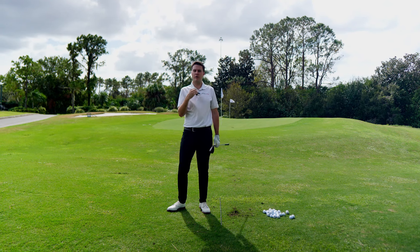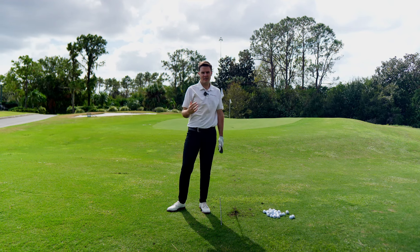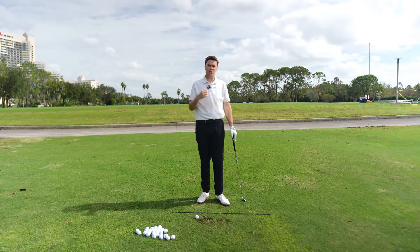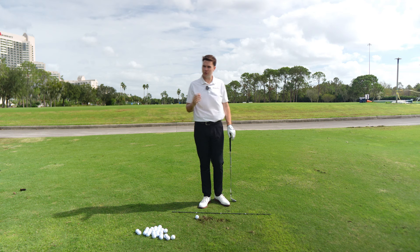Versus a pitch shot — you're going to see the ball flight go much higher, landing more back towards the hole with maximum spin so the ball hits and stops. You might be hitting over a bunker or have a steep slope past the hole. There are all kinds of different scenarios where you'd want a pitch shot. Now that we understand the difference between a chip and a pitch — most importantly where it lands and stops — what are some of the technical nuances?